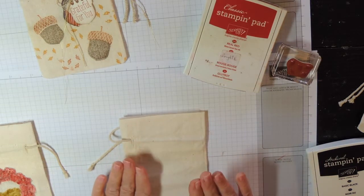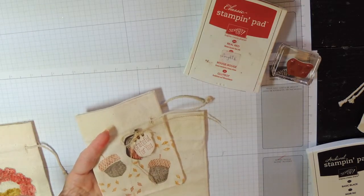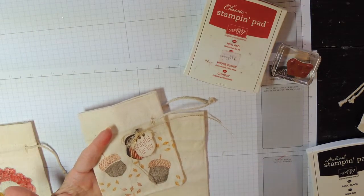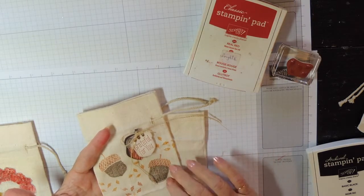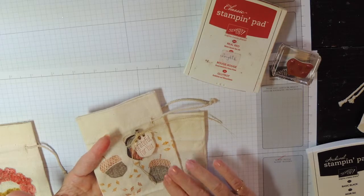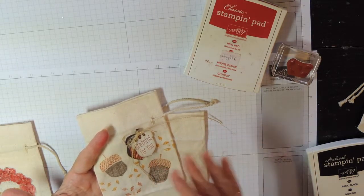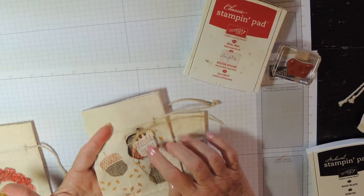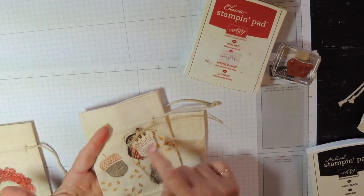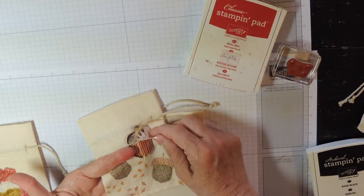You can use any kind of stamps on here — these were all photopolymer stamps. What you want to remember is that the colors are not going to be quite as vibrant as you might expect. If you stamp on paper they look a little brighter. You can see this is Cajun Craze, as is this — not quite the same. This is Cajun Craze here on this little tag.